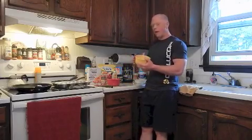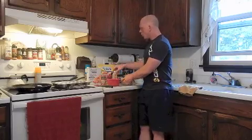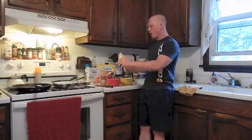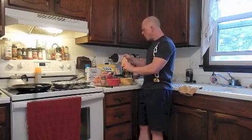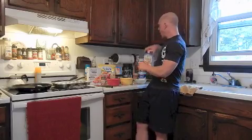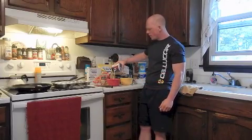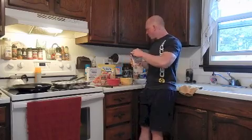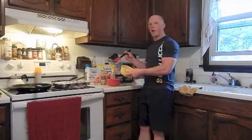Wet ingredient wise, I have one egg white stiffened to a firm peak — about 3 to 5 minutes with a hand mixer. We are going to add a little bit of vanilla extract into our dry ingredients, and I am going to do a dash of almond milk, around 15 to 20 grams or so — just a little wet in there to keep it together. Last but not least, we are going to fold in our egg white at the end.